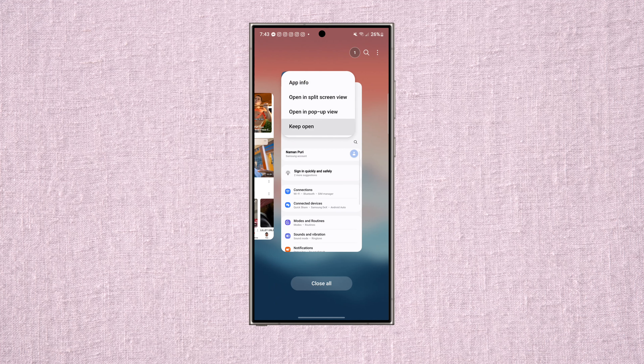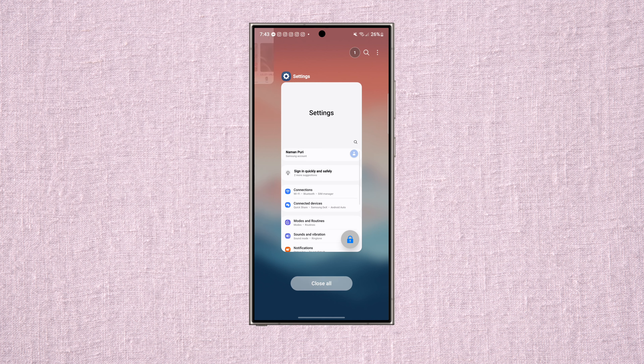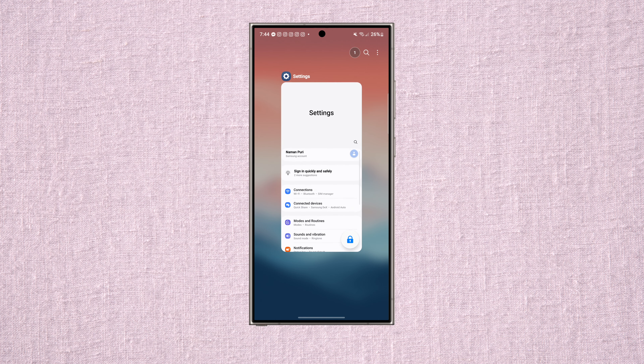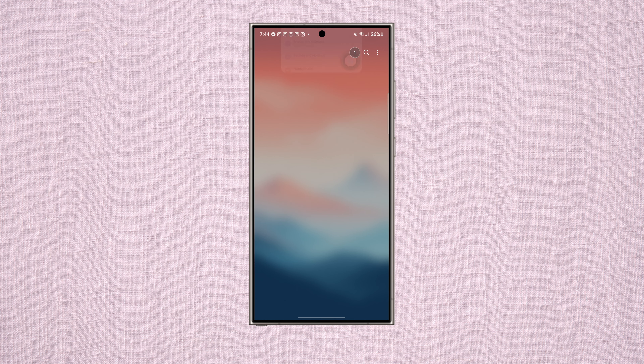Feature number eight is pinning apps in the RAM to force them to stay open. In the multitasking carousel, tap on the app icon, select 'keep open,' and it'll show a lock indicator on the bottom right corner. Even if you press close all, that app remains open in the multitasking view and won't close. This is super helpful when you have something important running in the background, enabling faster app launch times and saving performance since the phone doesn't have to keep reopening the same app.